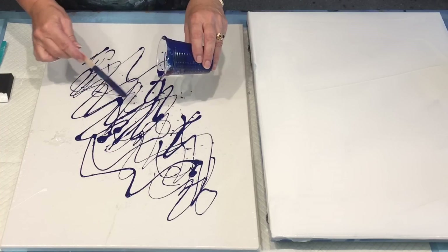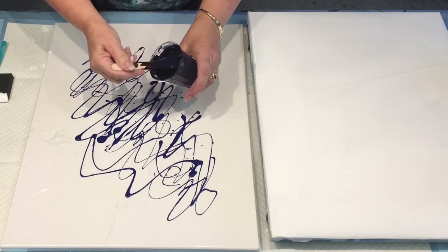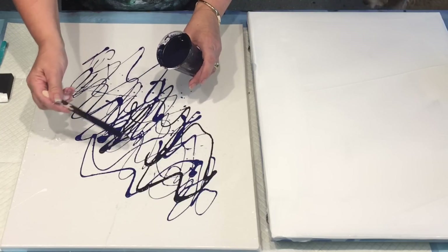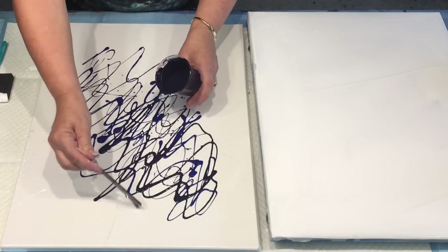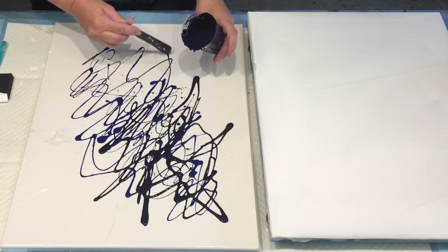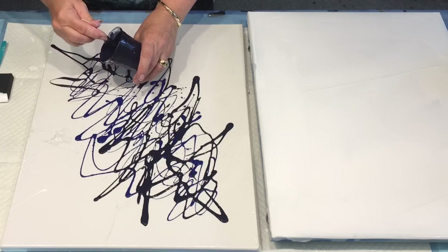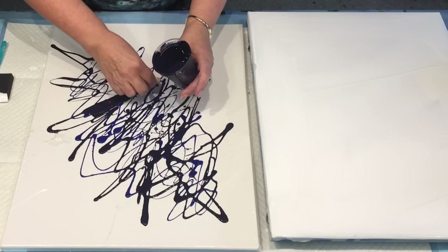Maybe, maybe not, but you've got to be in it to win it. You've got to try. This is a purpley blue that I was mixing earlier for a previous piece. I'm going to do some kind of crazy leg out here — it's like Jackson Pollock. Oh, I think I've got... Geez Louise!